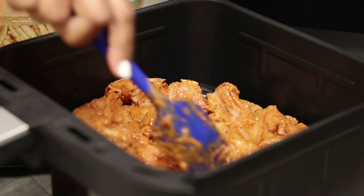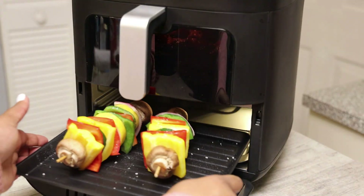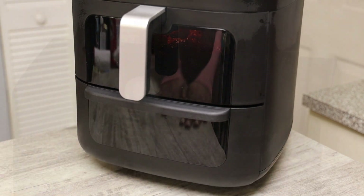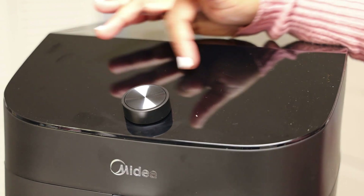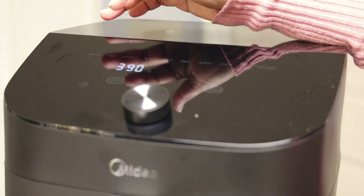Spread it out evenly, then this goes into the top portion. The veggies go into the bottom. I'm just going to set this up — we have the upper and the lower on each side. I'll set the upper, set the lower, and then place it to bake or to airfry.